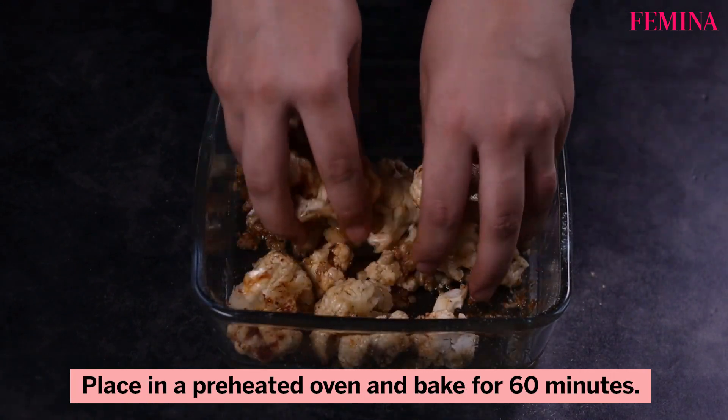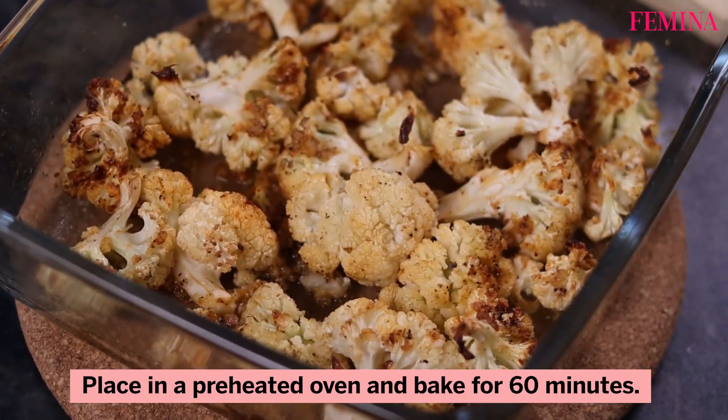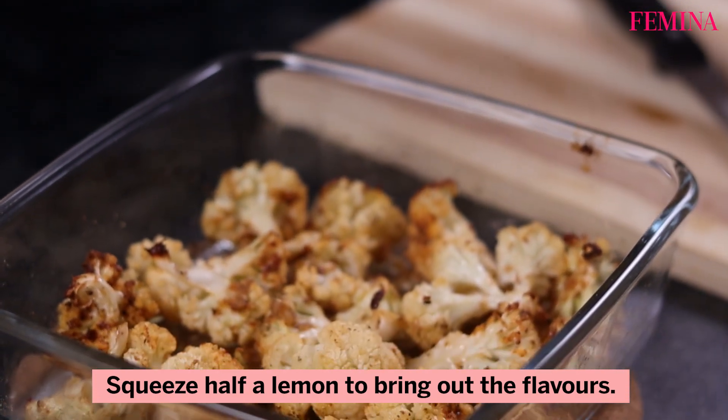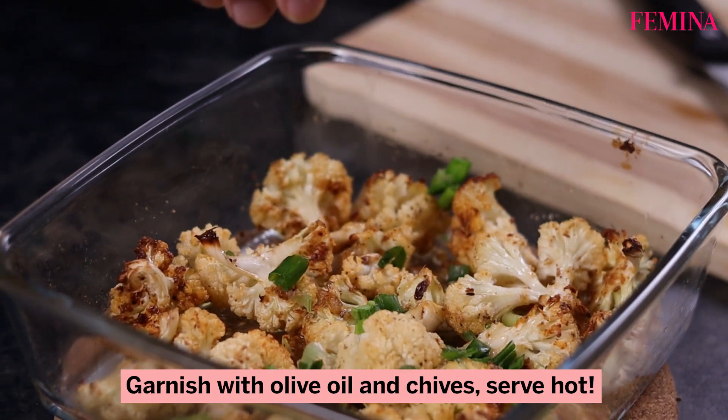Place in a preheated oven and bake for 60 minutes. Squeeze half a lemon to bring out the flavor. Garnish with some olive oil and chives, and serve hot.